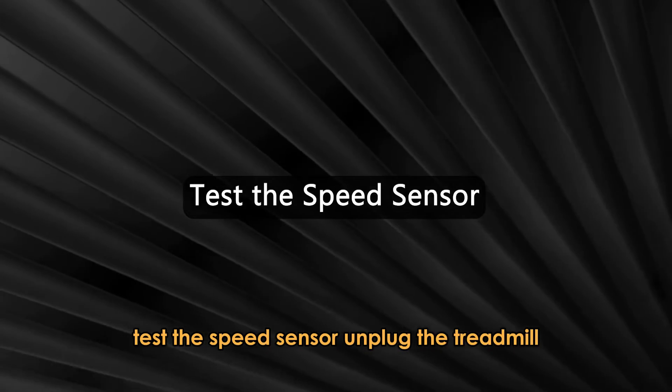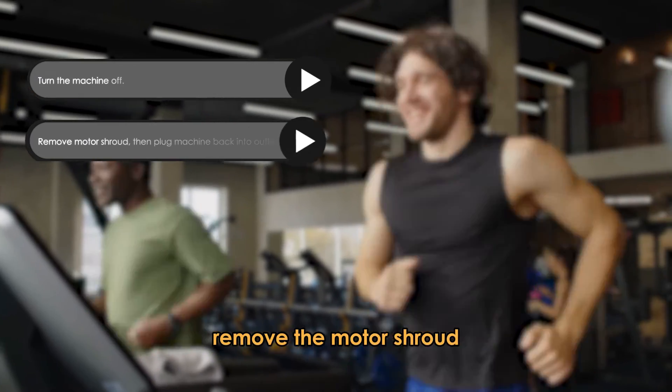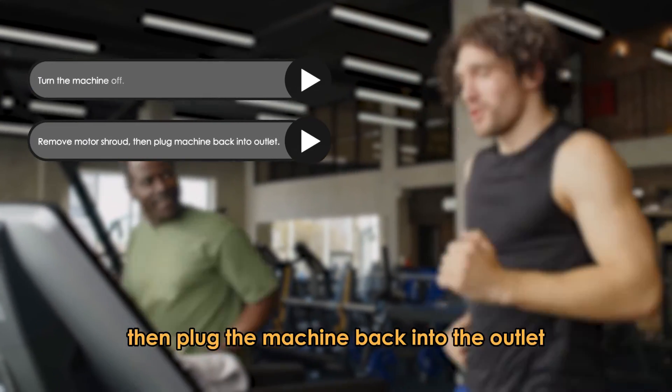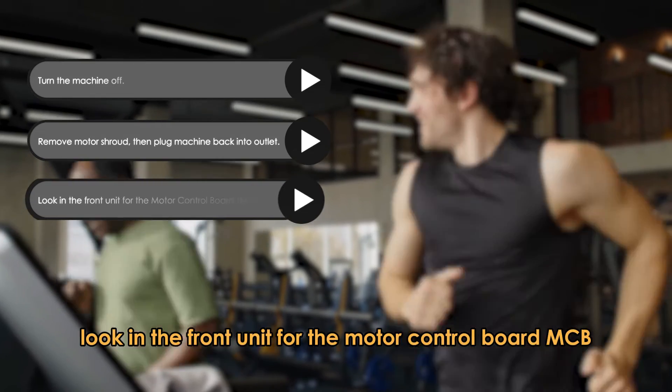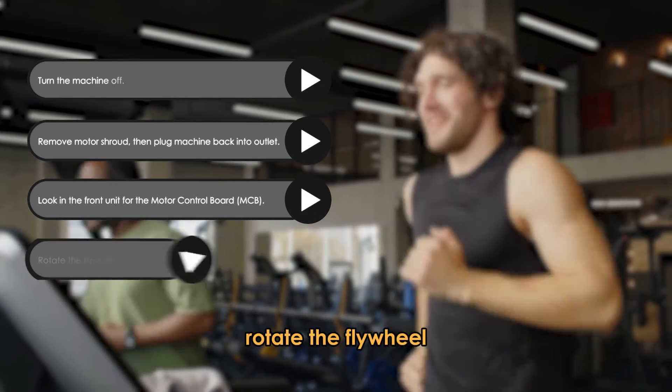Next, test the speed sensor. Unplug the treadmill and remove the motor shroud, then plug the machine back into the outlet. Look in the front unit for the motor control board, MCB. Rotate the flywheel.